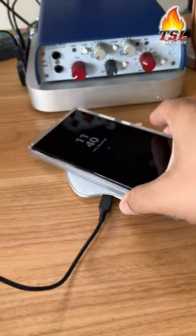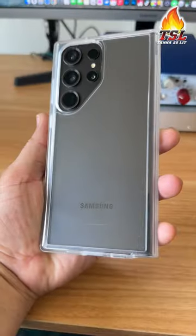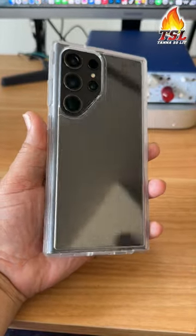This case is also wireless charging compatible. The link to buy this case is below in the description.